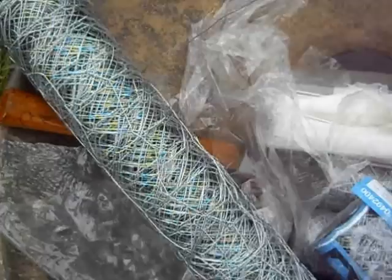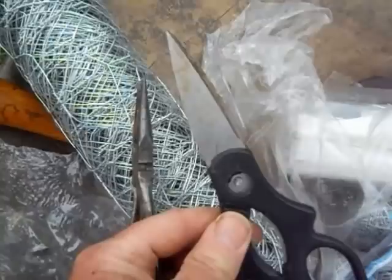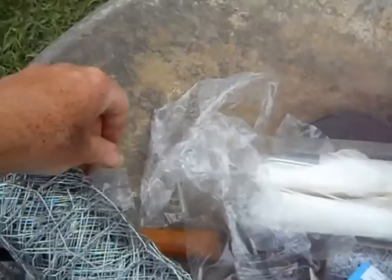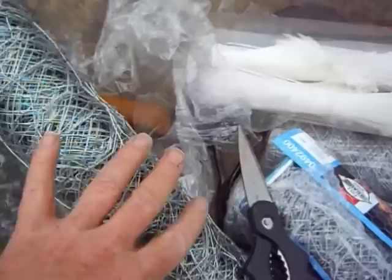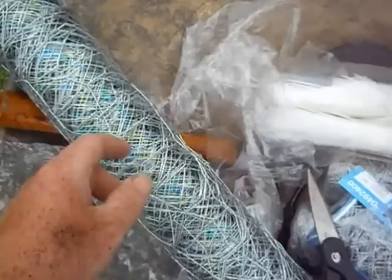If you've never really worked with chicken wire before, this is when you go back down to the house, get a drink of water, a pair of scissors to get the plastic off — a knife didn't work very well — and a pair of pliers with a wire-cutting feature. Because what holds this bundle of chicken wire together is a master wire that's been doubled back all through the chicken wire, and a pair of pliers is going to be a lot easier than trying to get it out with your fingers. Just cut off whatever you don't need and remove that master wire that holds the bundle together.